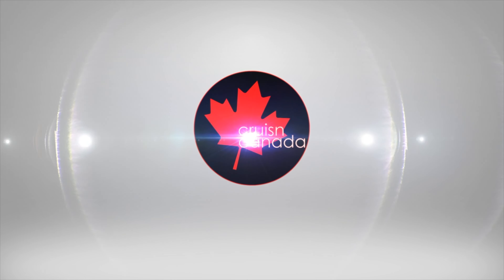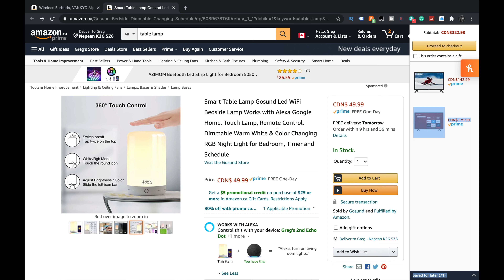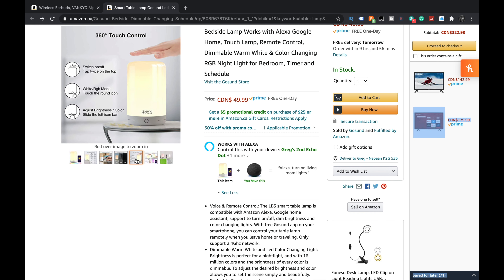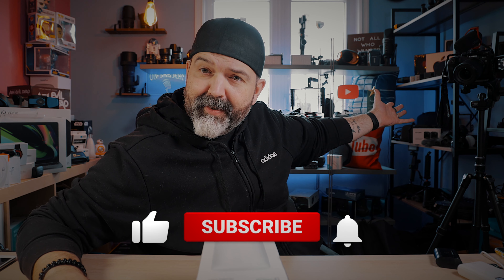Today we're going to hook it up with their app. I'm not going to go through the whole Alexa and Google Home thing — I leave that to you, because I get way too many questions on how to do it. I have a feeling I don't want this to be nine hours long, so we'll take a look at what comes in the box, check their website, hook it up, and then come back and show you that it physically works.